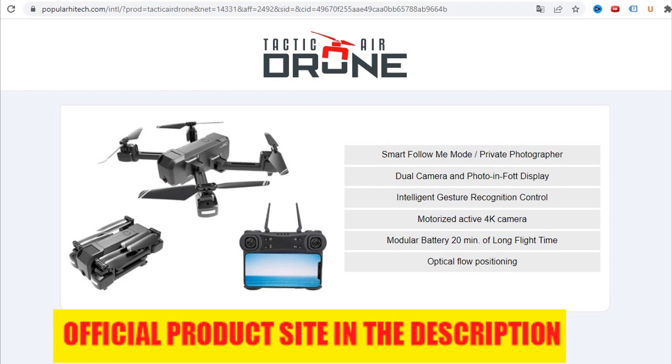The innovative features of the Tactic Air Drone give everyone the ability to create professional aerial photography with this quad-propelled hovering craft. Combined with a mobile app, this easy-to-use, inexpensive, Wi-Fi-enabled drone offers cutting-edge features not found in camera drones that cost much more.